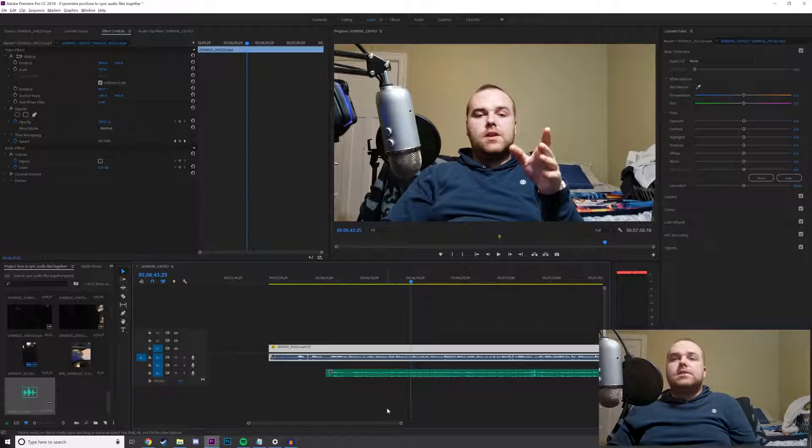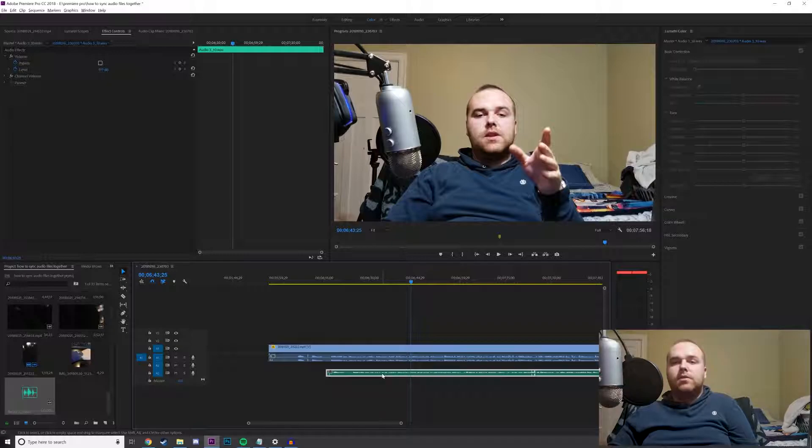Now we're on the desktop — I've opened up Premiere Pro because that's the editing software that I use. This will work on any editing software, anything that has a normal timeline with audio and video just like this. Basically you just have to upload or insert your video with the audio file from your recording device or your video camera, and then insert the audio from the external mic — which was from my Blue Yeti — and you can see the sound waves on both of these tracks.